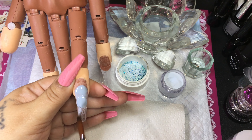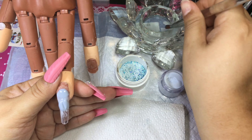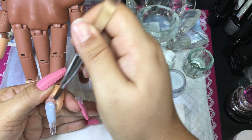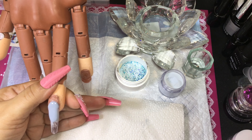I just mixed them in there and I'm going to be using this Satyrnol acrylic in the color snow. I'm going to be only doing the glitter on the thumb, middle, and pinky. On the pointer and ring finger I'm going to use the color snow, so I'm going to do the pointer and ring finger first because I don't want to mix the glitter with the snow color.